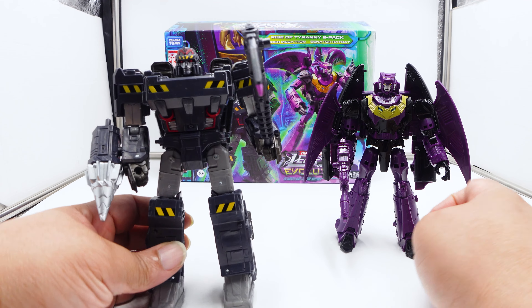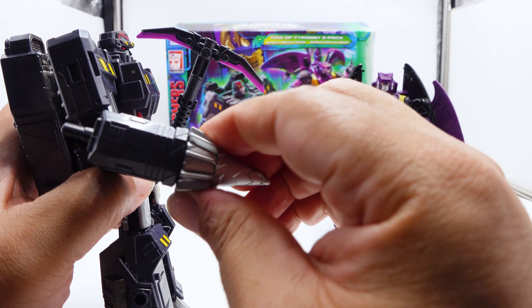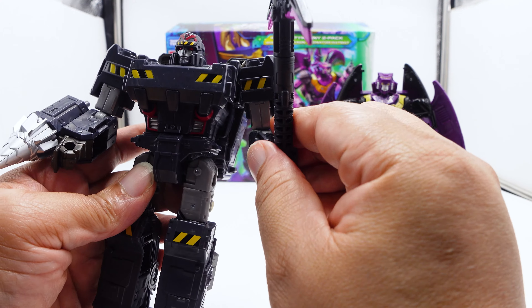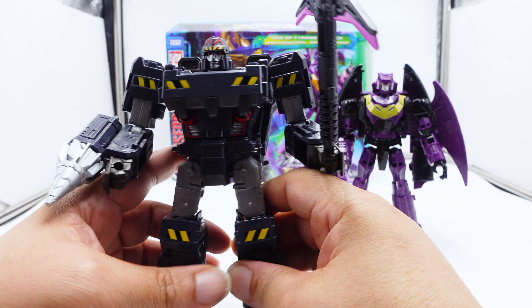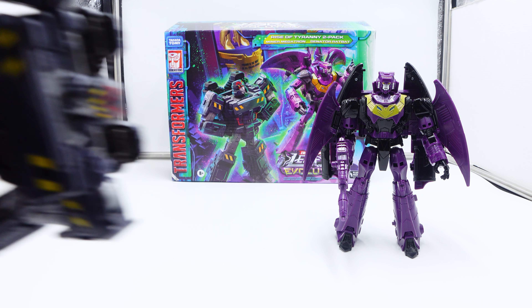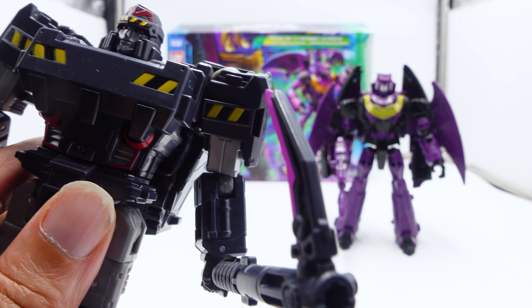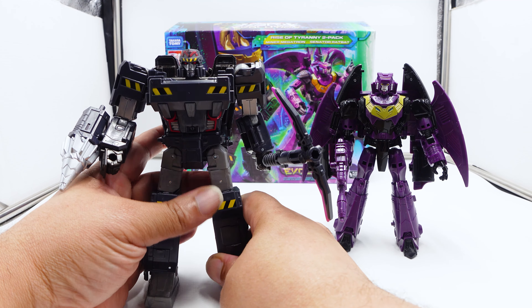Now onto the Megatron. Instead of having the cannon, he's now got the drill weapon, which I think is pretty cool. He's got the axe — the axe looks almost like a gun handle. The head sculpt is really where this figure shines. They really did a good job with the head sculpt. Really good job. And the colors.